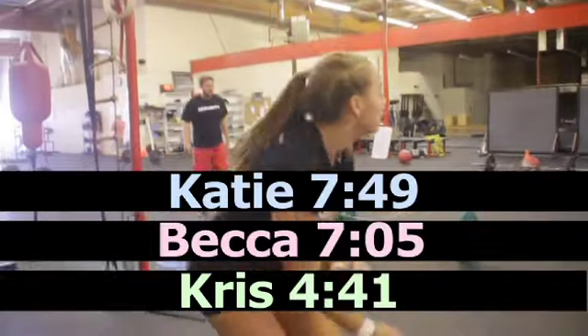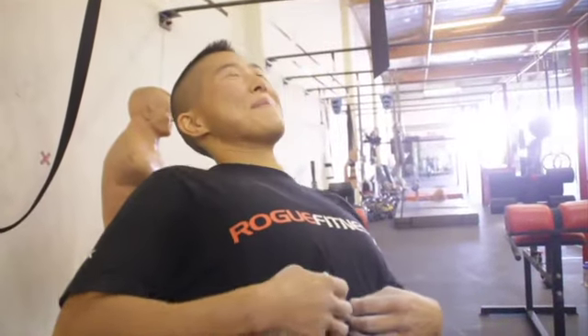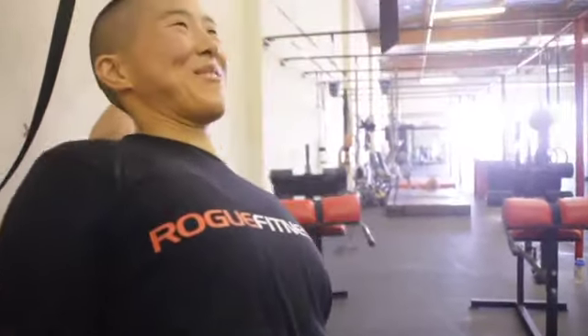My right side is like spazzing out — it wants to cramp up. So I'm going to lean back up and just stand like this for a little bit. Stupid laugh-ups.